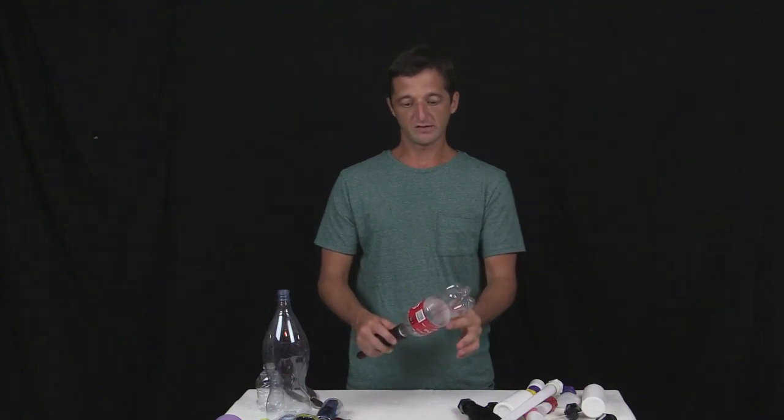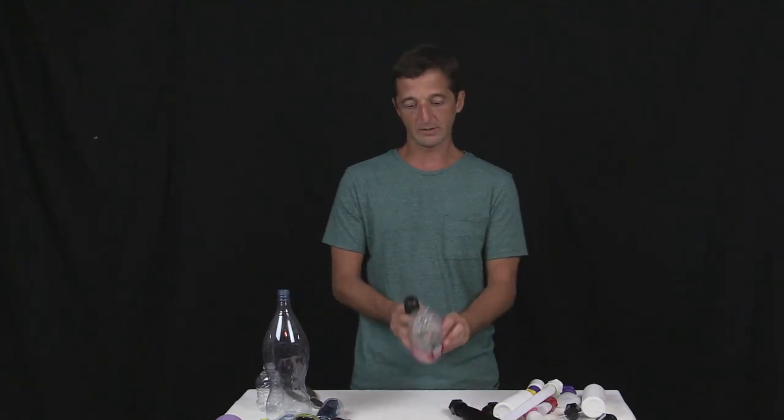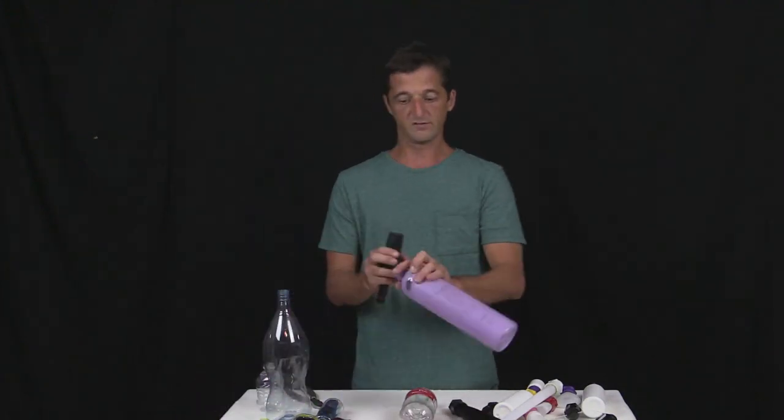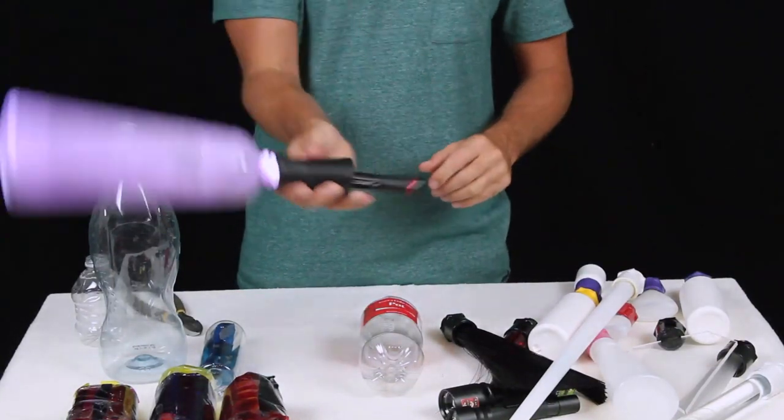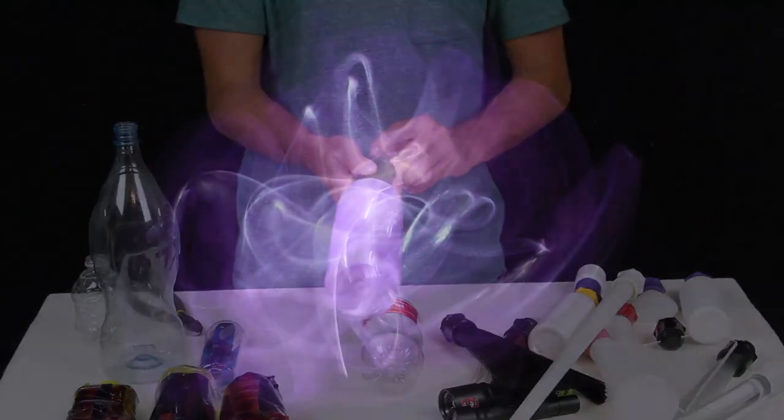Now the possibilities for these empty plastic bottles are really limitless, there's tons of stuff you can do to them. A few examples of brushes I've made just using empty plastic bottles: just take a light dusting of spray paint, spray it on there, and now you've got a purple light painting brush.